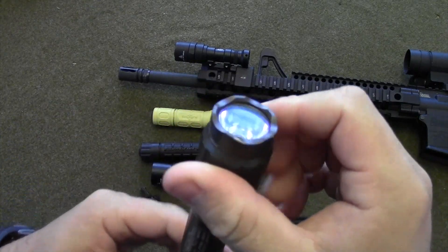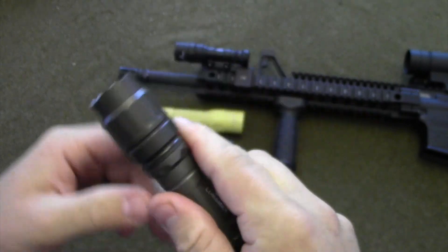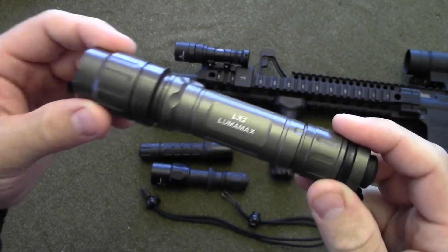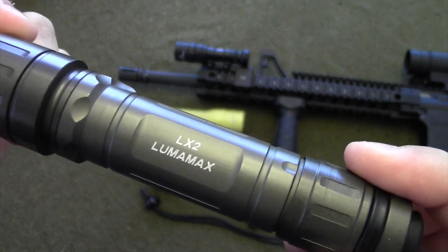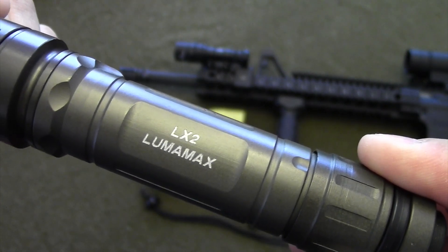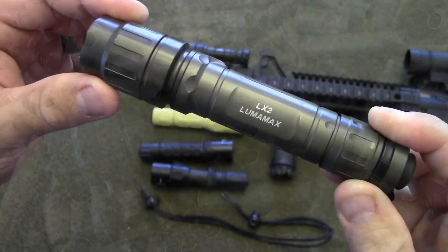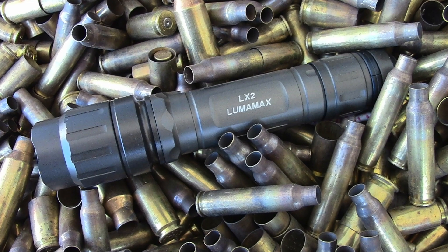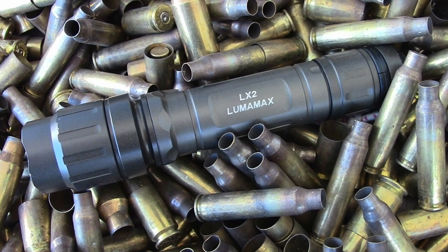This light has proven itself very robust. I have dropped it many times. Surefire, please begin — re-begin — the production of the Surefire LX2 Luma Max. It is the best light I have ever used and I need to buy a couple more of them because I like them so much. Bring back the Luma Max LX2.